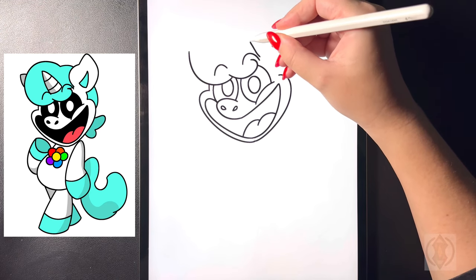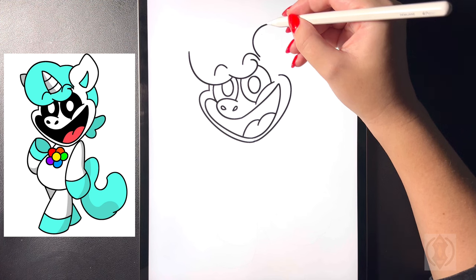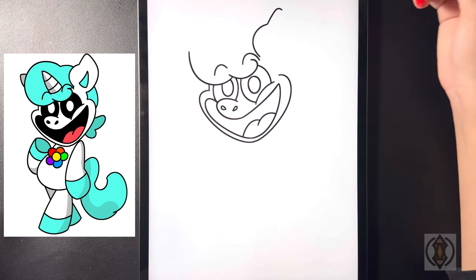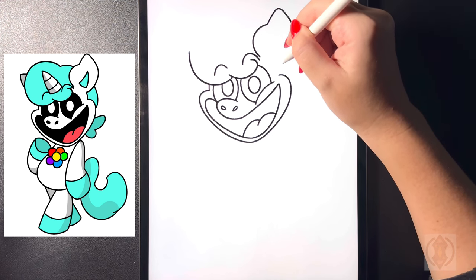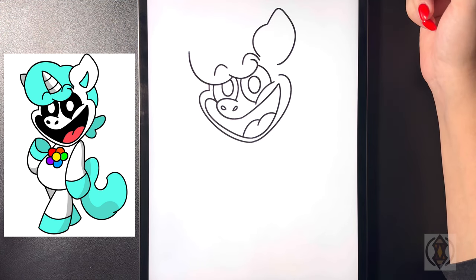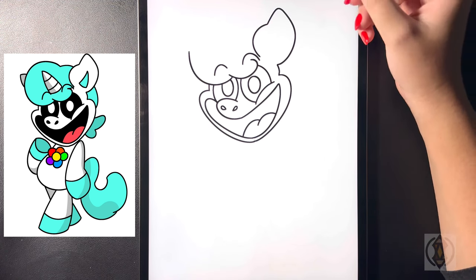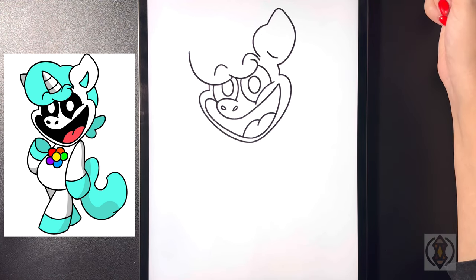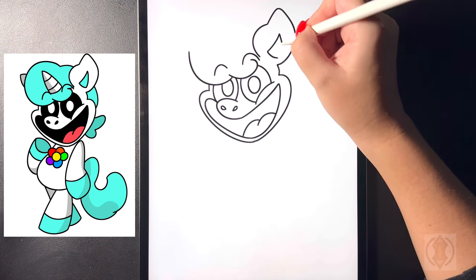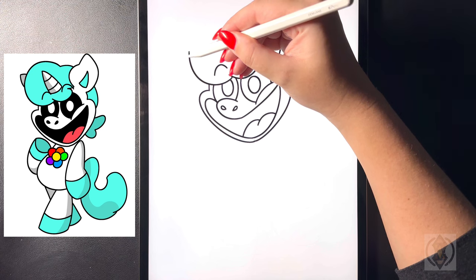On the top, for the ear we're going to curve this line around and then in. Starting in that corner we're going to curve this line up and then across. Now from here we're going to start back on that line, curving this line around and then in again towards the middle, then curve this line around and then down. In the center we're going to draw a small curved line from left to right. On the top let's curve this up and then starting at that point we're going to arch this back down to close off the top of the hair.